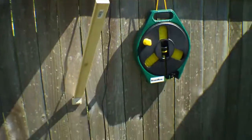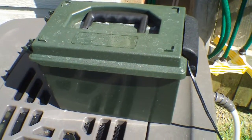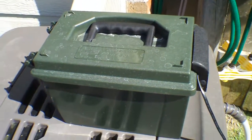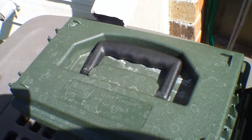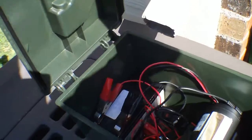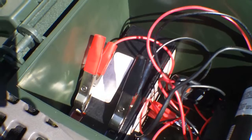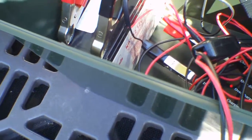The cable runs over here to this waterproof box — it's called a sportsman dry box. I picked it up at Academy for less than ten dollars, I think it was like six dollars. Inside we have our battery — it's just a UPS battery, a 12 volt battery I picked up at one of the electronics stores. And then there's the pump, which is going to be removed to do its job.